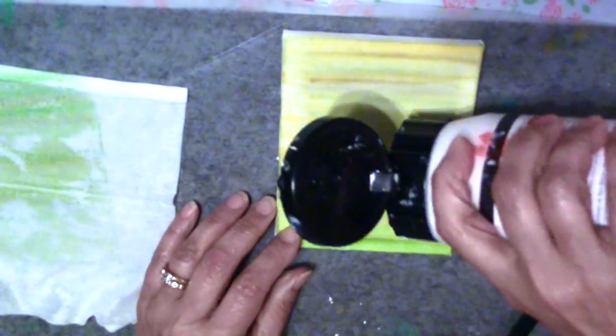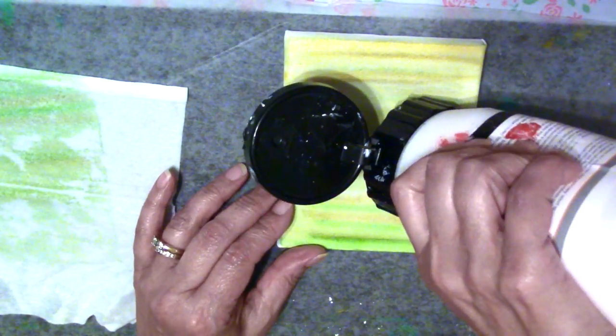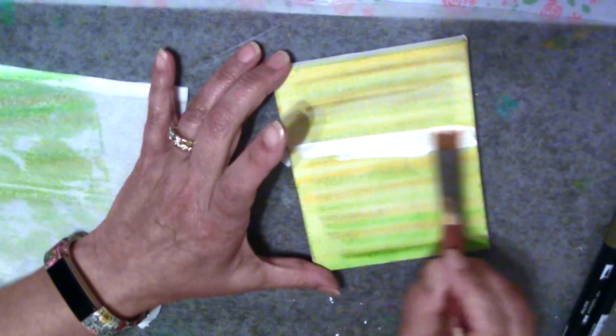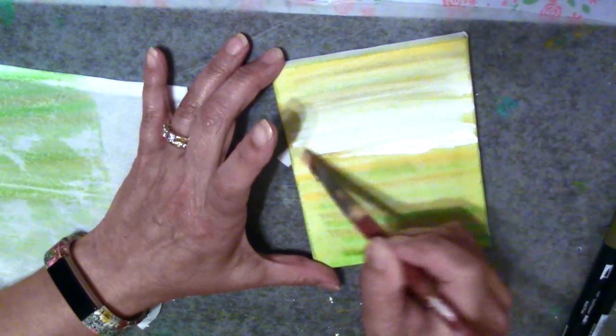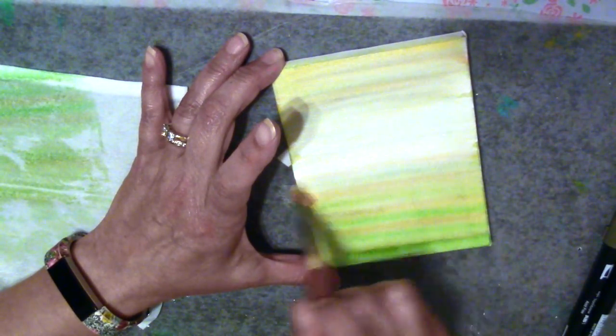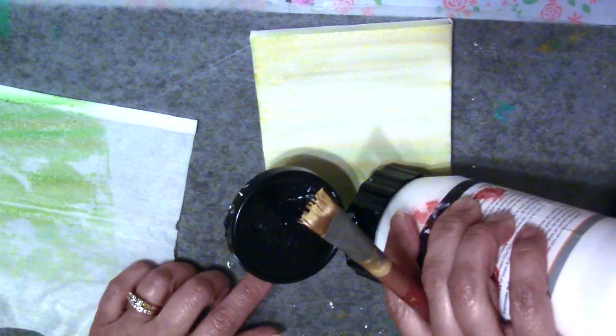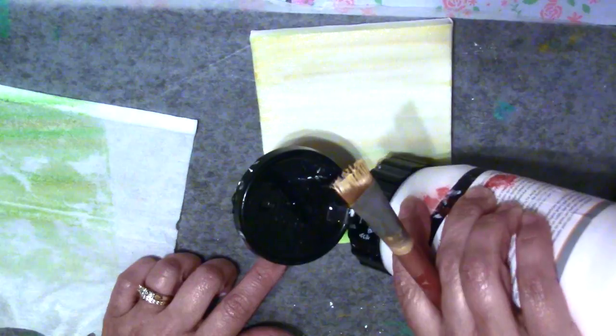I'm taking some gesso here and putting a very little directly onto the canvas. Then I'm going to take my brush — my brush is going to be a little wet — and push around the gesso, which is going to kind of move around the watercolor but not move it too much. It will make it more prominent so that when I go ahead and add other media to this canvas, it's not going to move around. That's how you can make these things permanent.